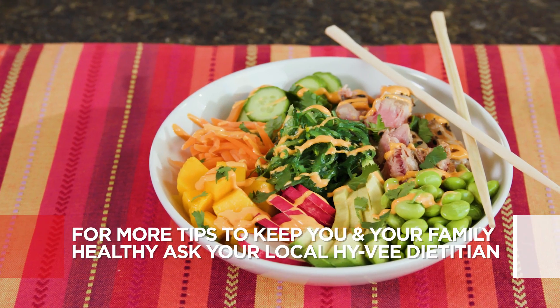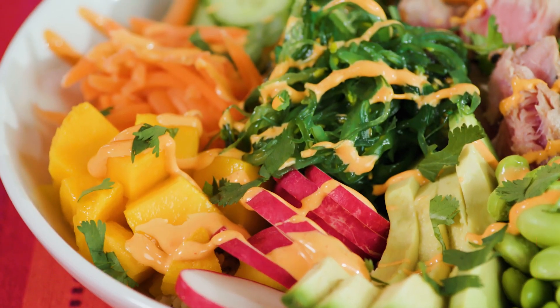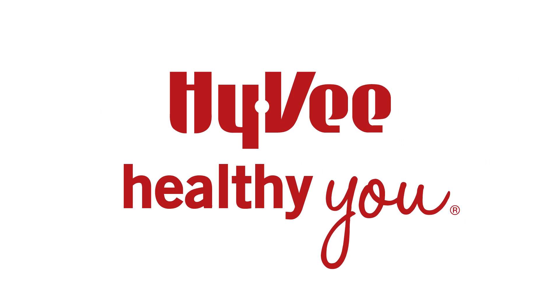Find this recipe on Hy-Vee.com. And for more tips to keep you and your family healthy, follow us on Facebook or Instagram at Hy-Vee Dietitians.